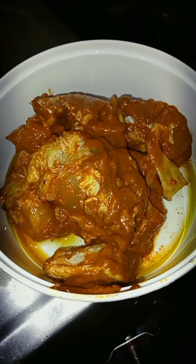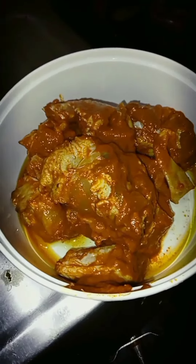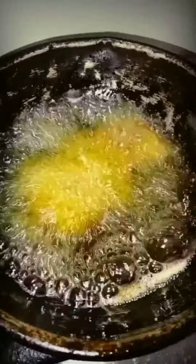Hi friends, today we are making chicken rice. So let's see. First we make a kebab, then we make an oil.